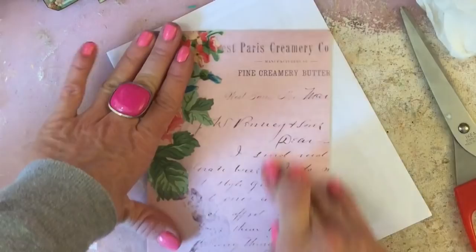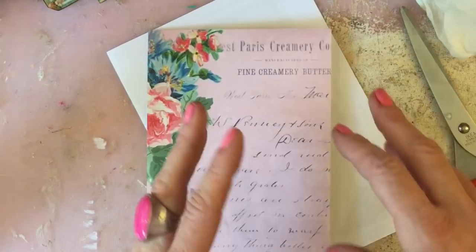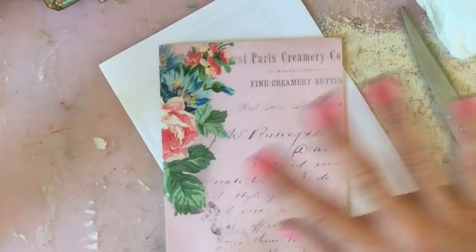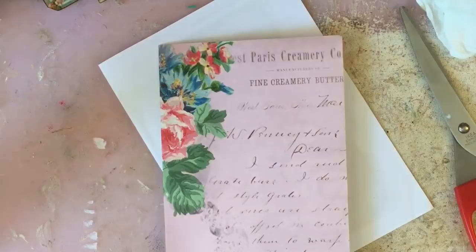I thought we'd get started with one really similar to what I made yesterday because it looked really pretty, and that way it can be nice and quick and easy because I've already done one so I kind of know where I'm going with this. Now let me find the image I used for Mum's card — I thought I'd put it all to one side but obviously I didn't.